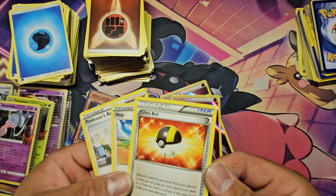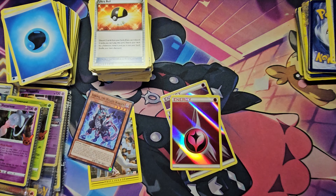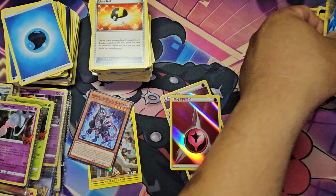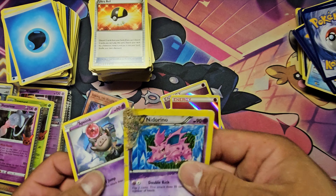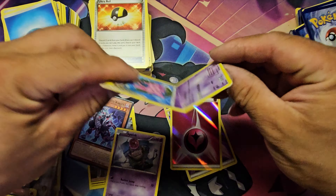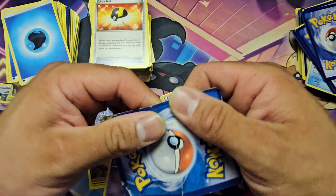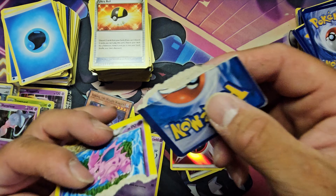We do have some Yu-Gi-Oh cards in here, plus some modern stuff. When it comes to sorting, look at that card — that's what you consider a damaged card. This is not heavily played, this is damaged right there.